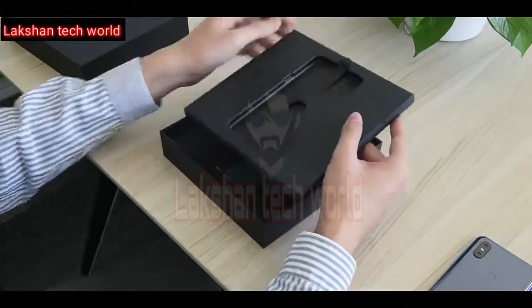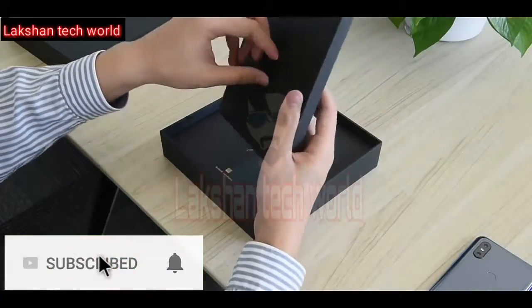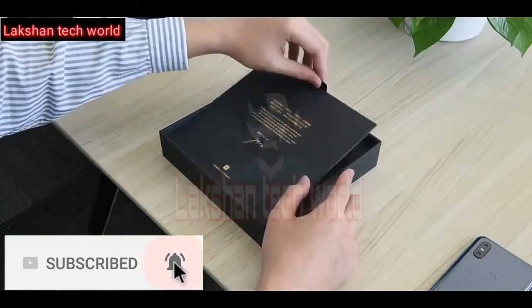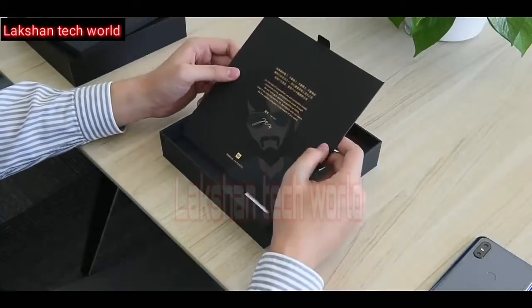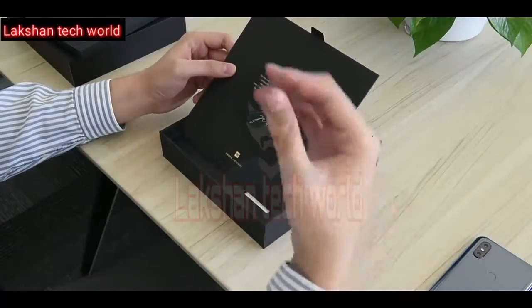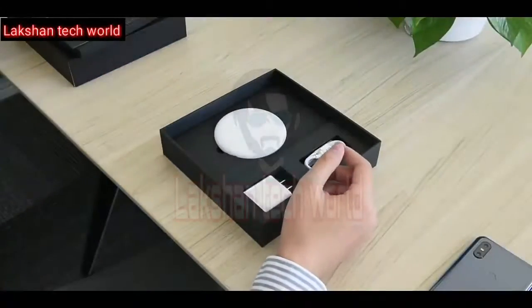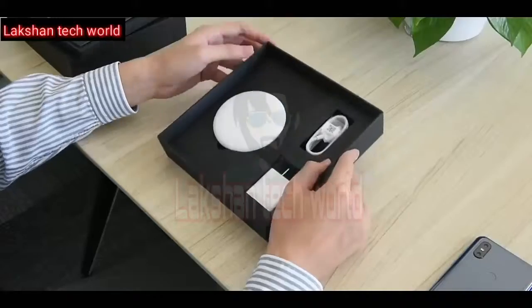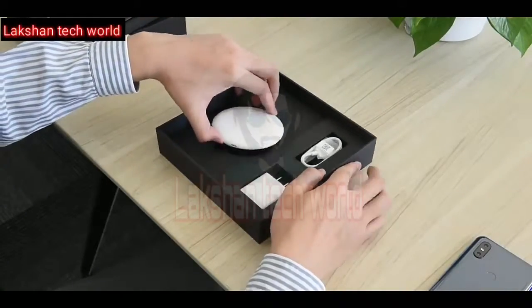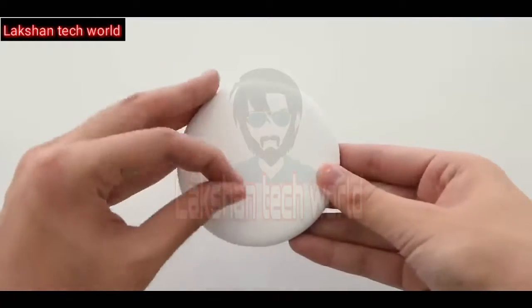Let's check out the other accessories. Here's another small package containing some documentation, including a special message card from the company with the CEO's signature and more about the phone. There's also a wireless charger which supports up to 10 watts of power, and the look of the charger is quite beautiful.